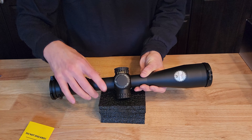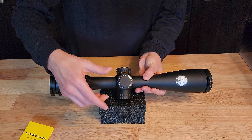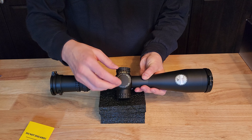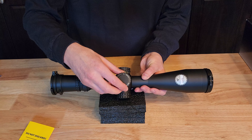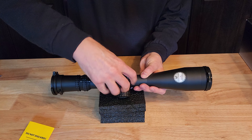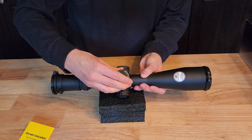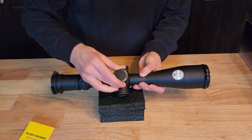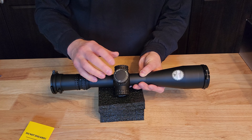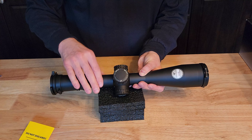On the top we have our elevation — again, not a locking turret, so it doesn't move up and down physically. It can be re-zeroed; there's a process to follow to re-zero it and set a zero stop. Checking how it turns — very smooth, with a bit more tactile feel than the windage. Still not overly powerful — very smooth and solid, good feel to it.